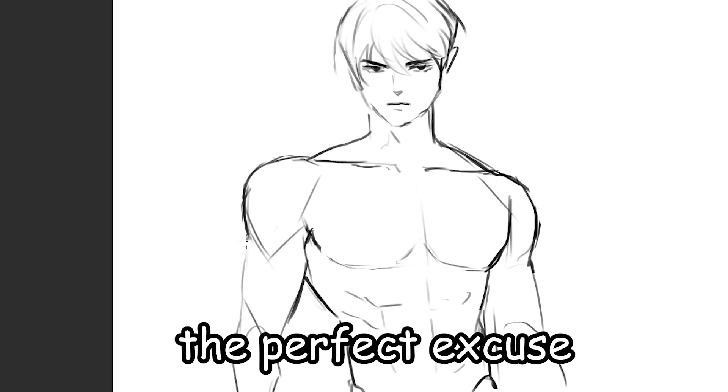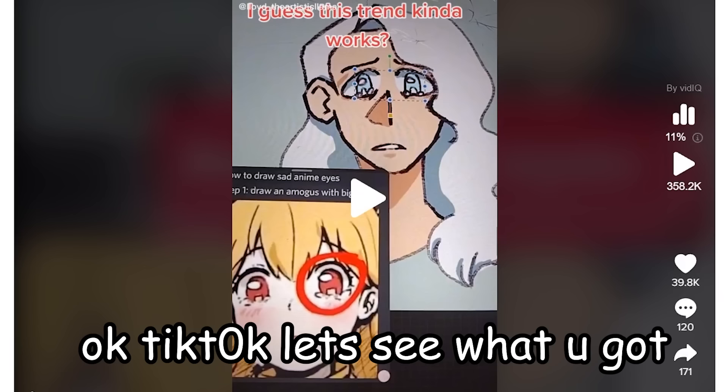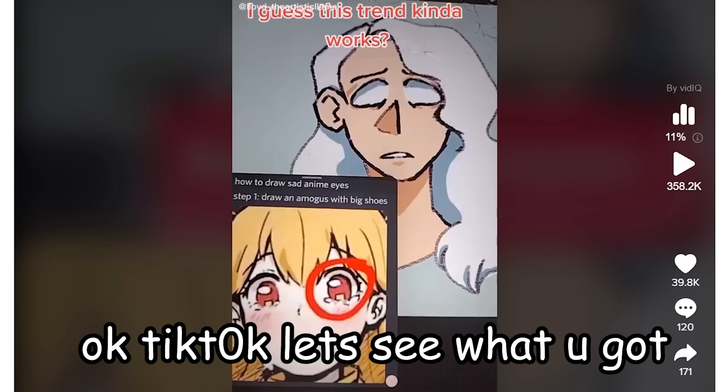Oh my gosh. Is that a mocus? Yes. The perfect excuse to draw hot man abs. Juicy lips. Okay, TikTok, let's see what you got.